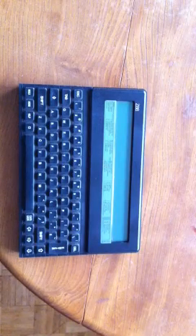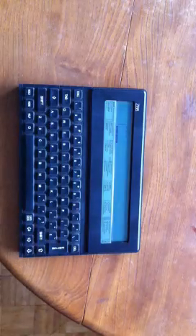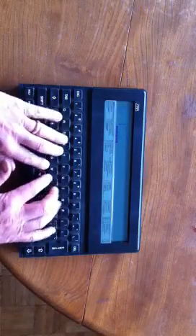OK, here we are. Let's see if I can reach around this tripod and press those two buttons — you can see it has... come on. Type away in the word processor, I suppose.